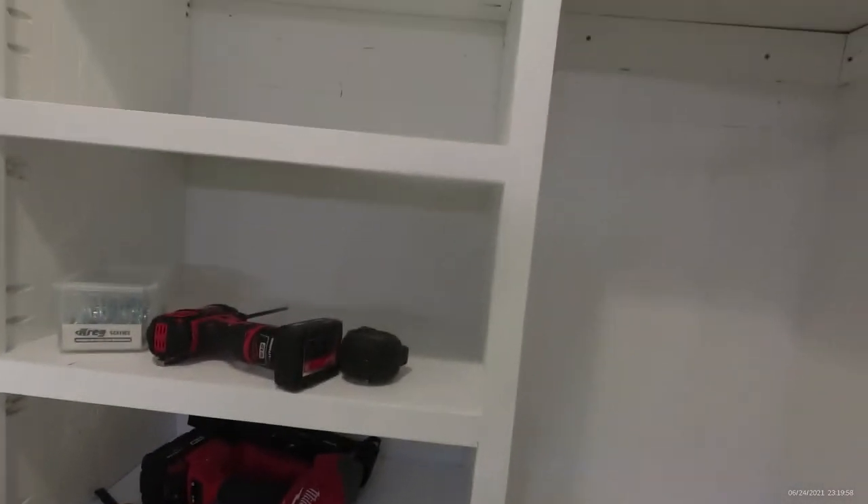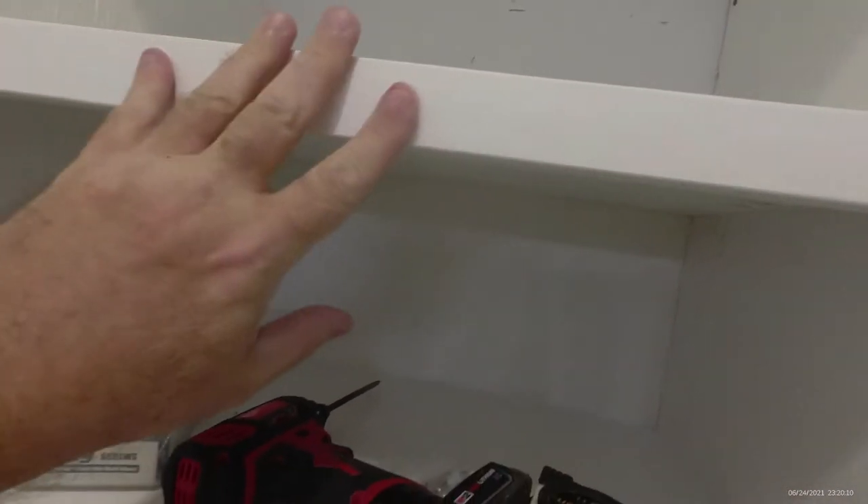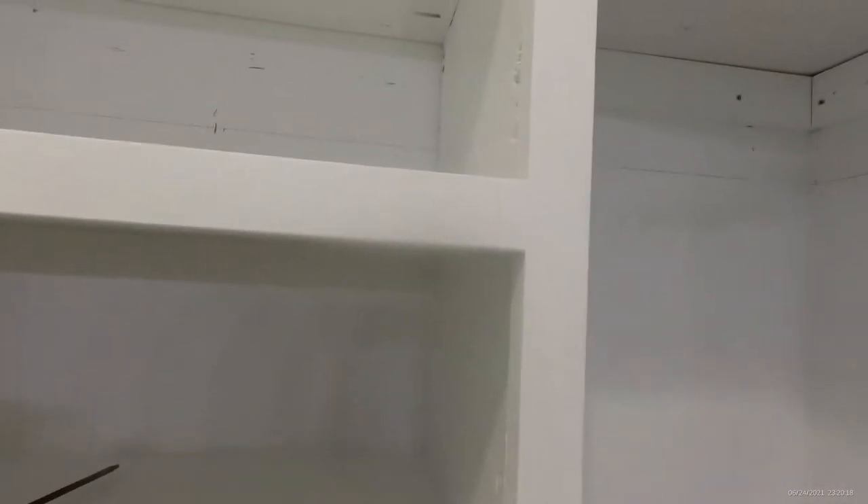If you watched our last video, you saw us painting this cabinet that we made. We put it together with just old scrap CDX plywood and some finished pine that we had. It's nothing fancy — it's going to be in a closet. It painted up real nice. We put a gloss coat on it, but it kind of dulled down with that sprayer.